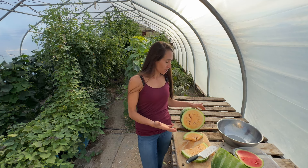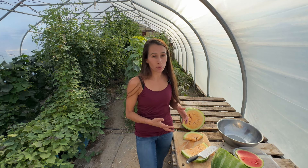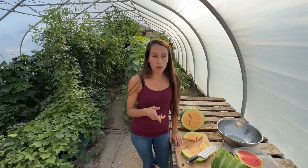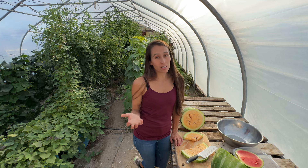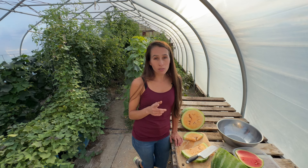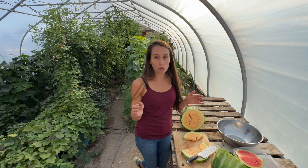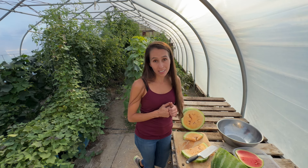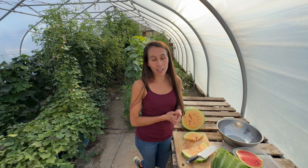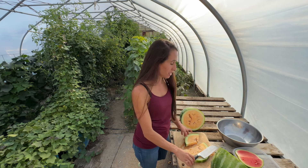When we grow them vertically, I'm planning on supporting the watermelons that do grow on there because they'll probably be quite heavy. If you know about growing them vertically and whether supporting the fruit is a necessary step, I would really appreciate you leaving that in the comments. Also, if you have an idea of a really good variety that maybe doesn't have so many seeds, has a really short growing season, or is really prolific, I would love to hear that in the comments too.